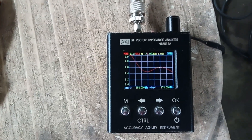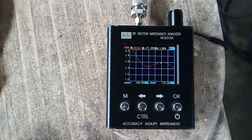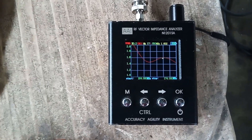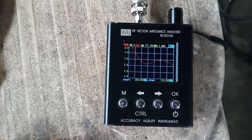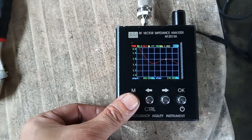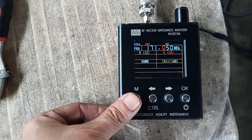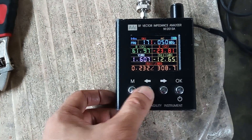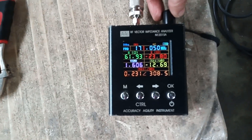At 171.6 megahertz we have 1.6 SWR, which is very much acceptable for this type of antenna. Let's check the individual frequency response — at 171.5 megahertz we have 1.6 SWR, which is the receive frequency.